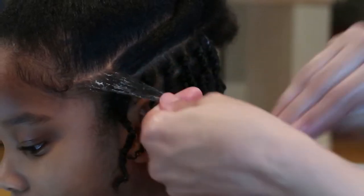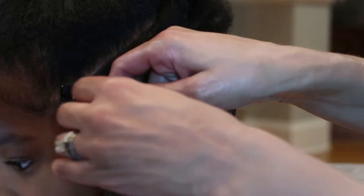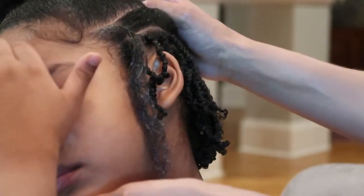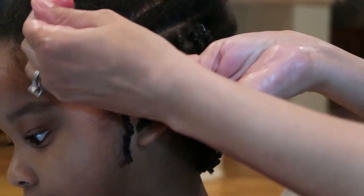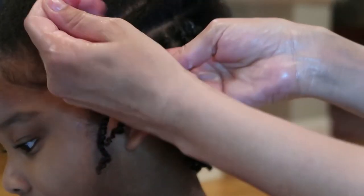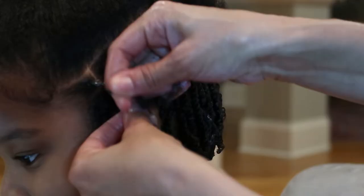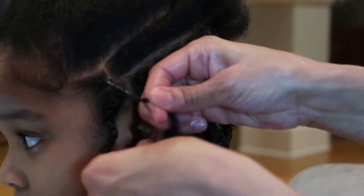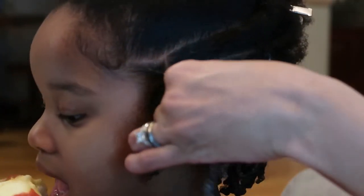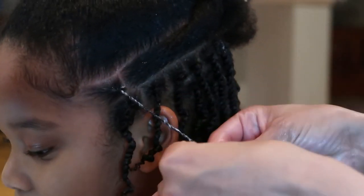This hairstyle lasts three to four weeks depending on how her hair does and how she covers it up at night with her bonnet. I lay her hair in the direction I want it to go, especially if she has a part, so it stays that way. Then I put the bonnet on top exactly how I laid it, and it stays the whole entire night.